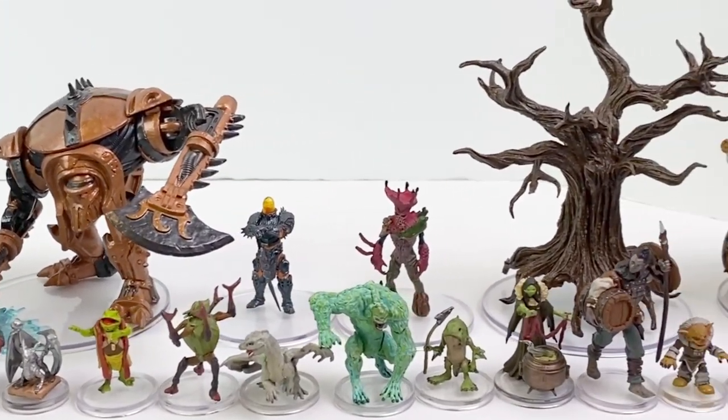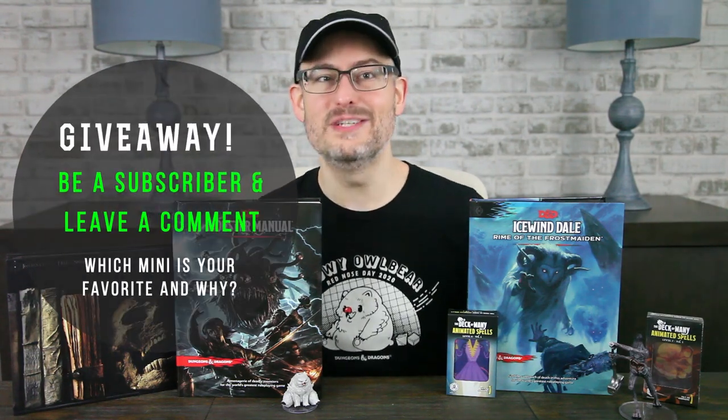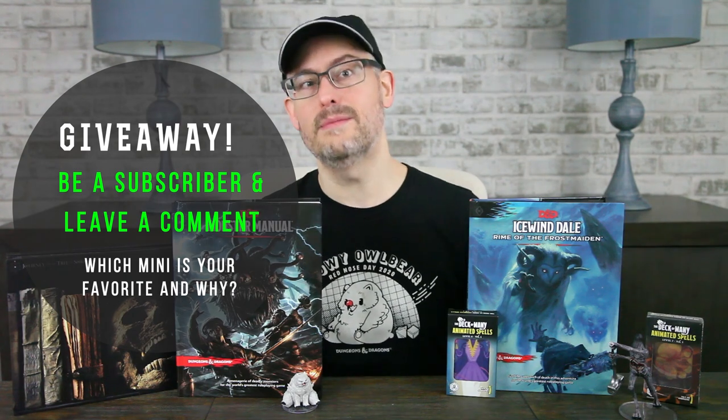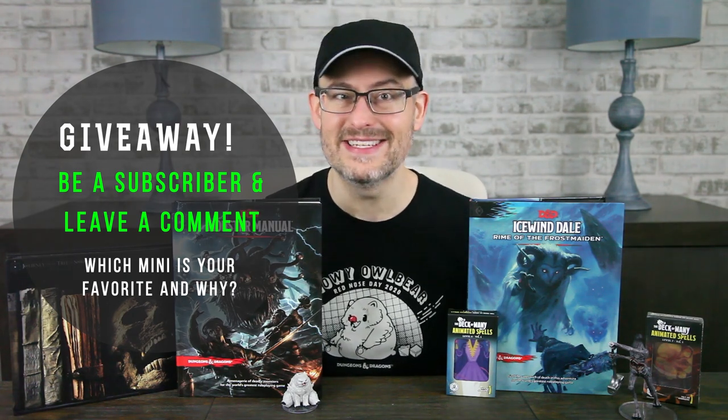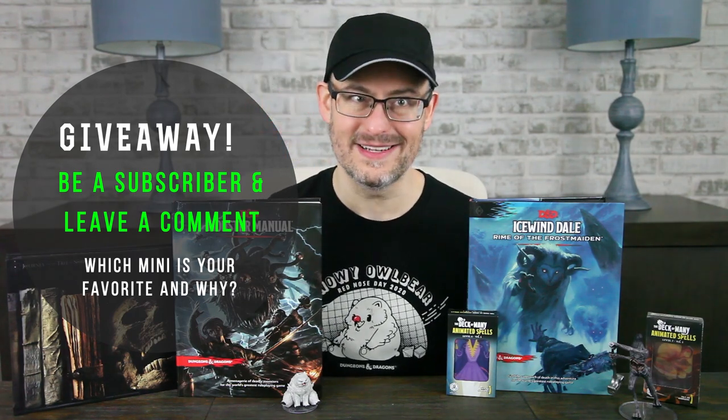This time, though, we don't have a full case to show you the distribution. We received a box from WizKids with individual minis packed in it — one of each, plus a couple of extra of the commons and smaller uncommons. Many thanks to them for providing them to us to review. Snowbound is out now, so let's do a quick giveaway! Just be a subscriber and leave a comment telling me which mini is your favorite and why. In about two weeks, we'll draw a winner to receive a Snowbound booster box. We're getting Snowbound in August — let's see those minis!